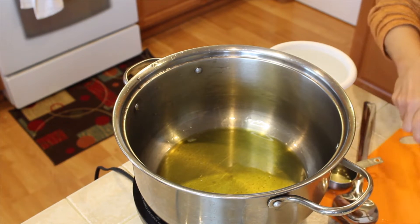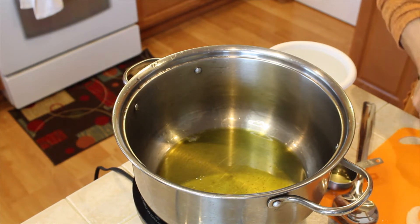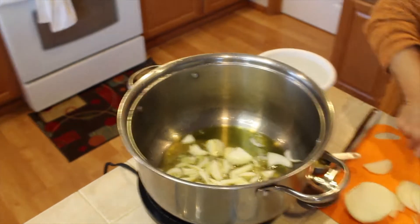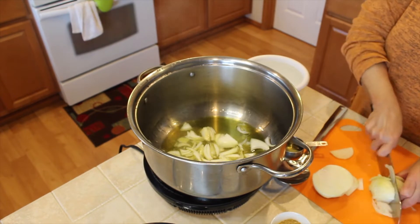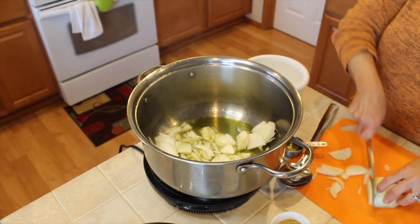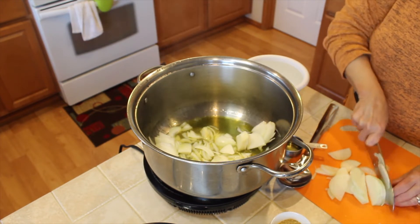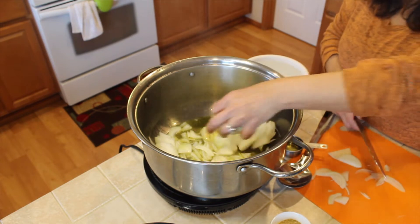And I need some onion. Don't worry — the onion is in big chunks, but when we boil the beef for at least an hour or two, all the onion is going to be soft and melted.